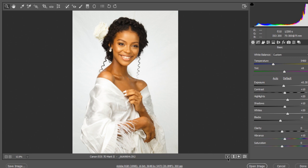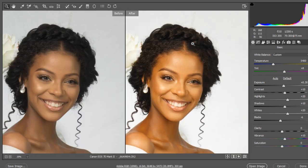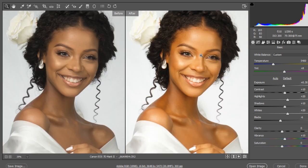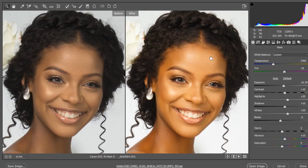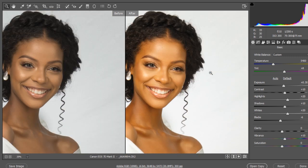And that's it, guys — we're done! Let's check the before and after. The image is looking quite good, so take a close look and see if there's anything you need to reduce or increase. I think we're good.